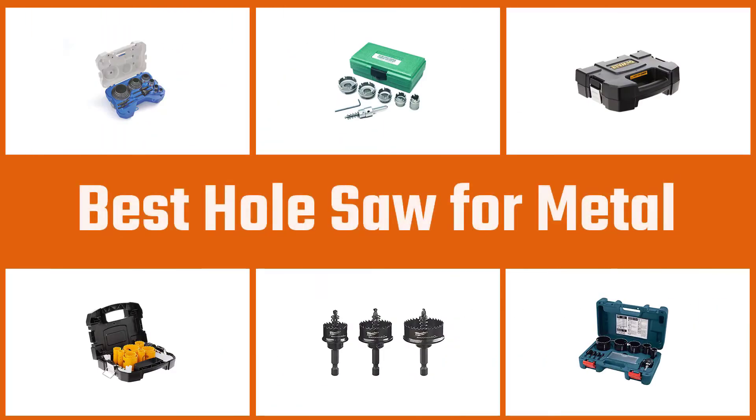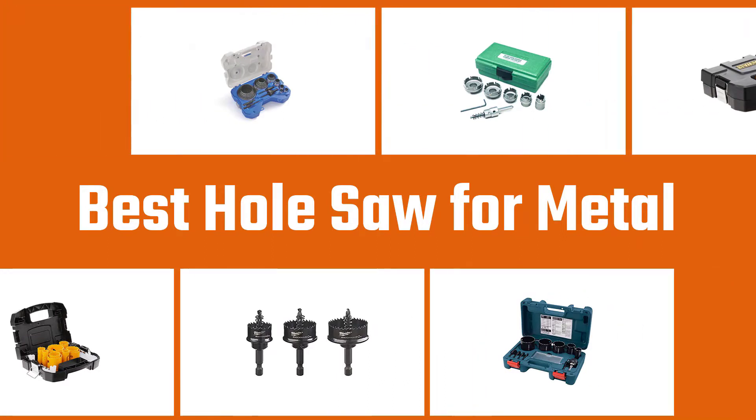We have put together a video of the five best hole saws for metal on the market, so let's get started with the video to find the best one for you.